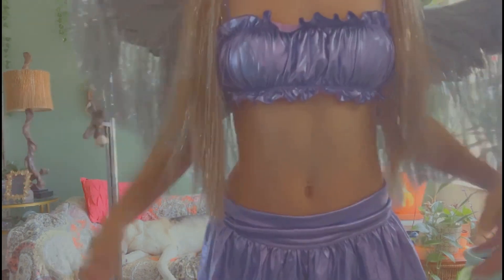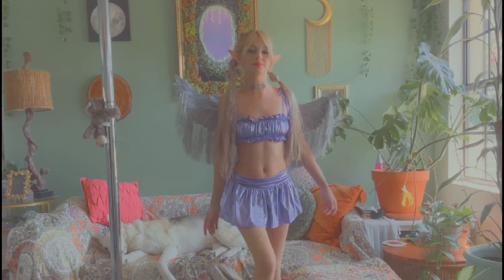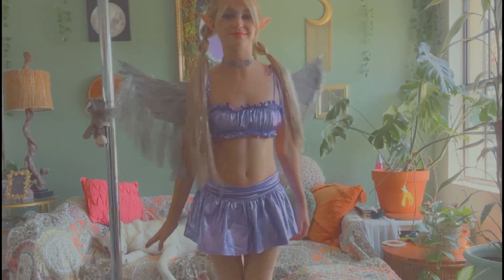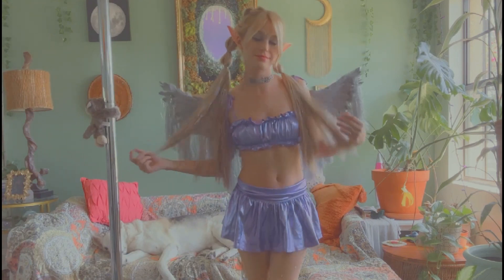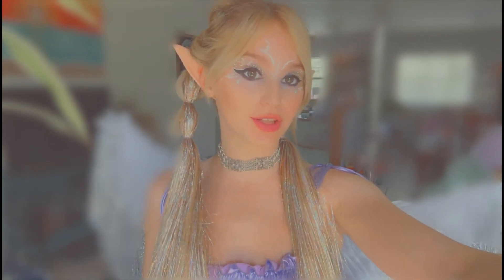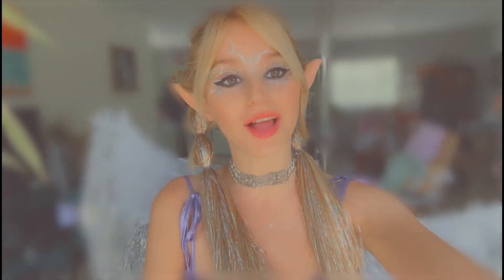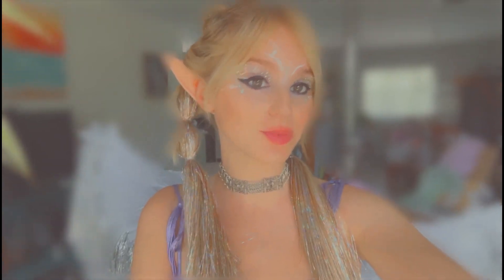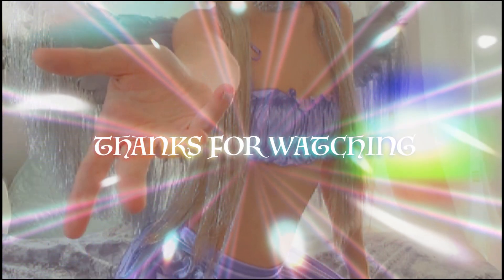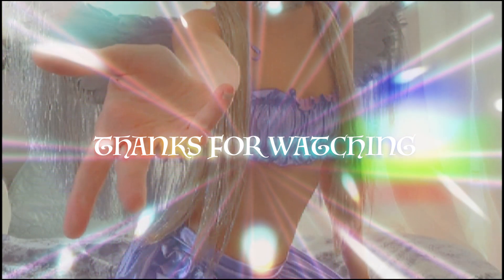This just adds like a super bright effect. Next I'm going to do some glitter on my eyelid. This glitter stick is like purple, probably from when I was doing my makeup last time.